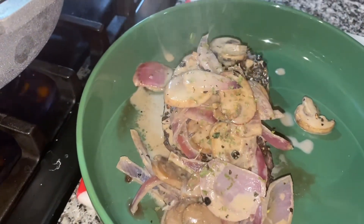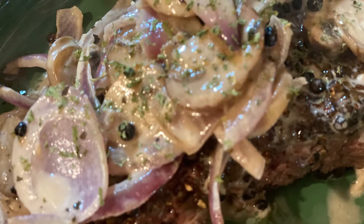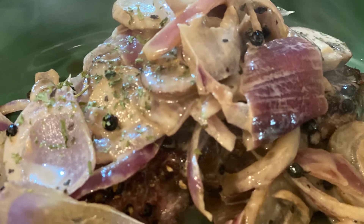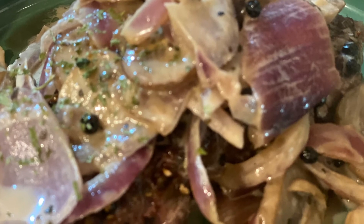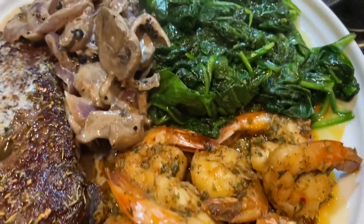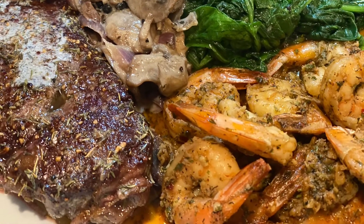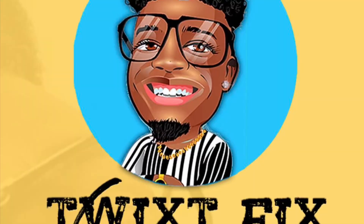I'm going to put some spinach on the side and some Twix Fix shrimp on the side as well. I put a little finishing salt on the top — this was a meal and it was absolutely delicious: peppercorn crusted fillet with onion and mushroom cream sauce. At the end of the video I'll show you a picture of everything on the side. Here it is with my Twix Fix shrimp, extra onions and mushrooms, and spinach on the side. I did use Twix Fix seasoning on my shrimp — go to the Twix Fix website and get yours today!